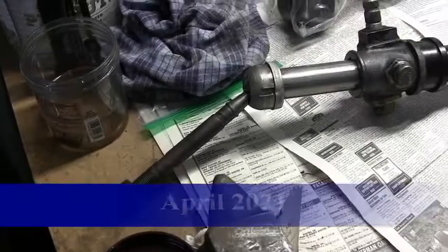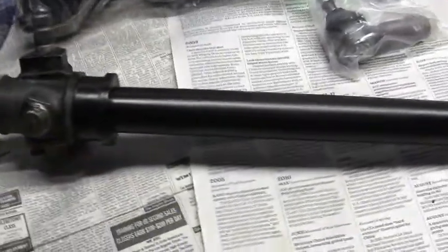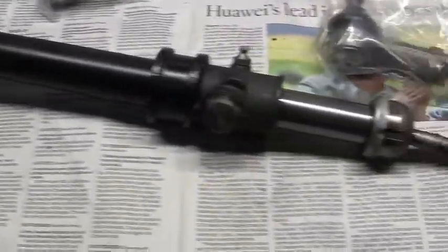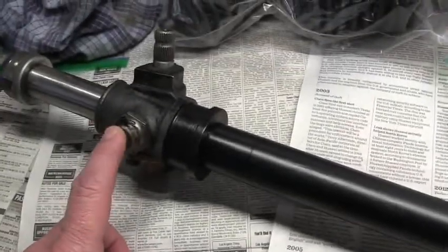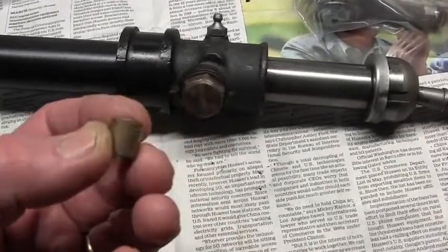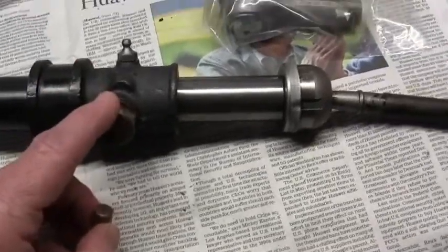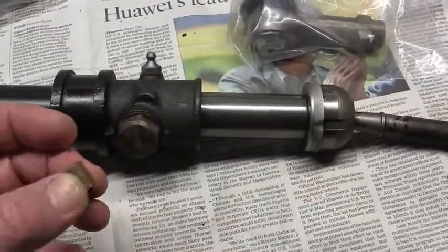The steering rack was removed some time ago and all I did was clean it up and paint the center section. I am going to look at the secondary damper. Under here and under here there are little dampers and they look like this. This is a new one from ESM. You can only buy the one that fits under this secondary damper, so I'm going to take that off and see what it looks like.